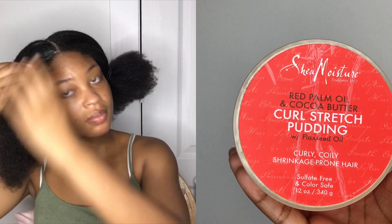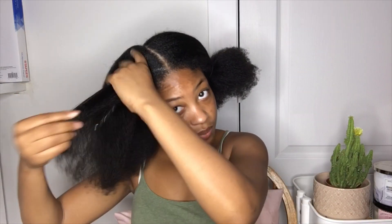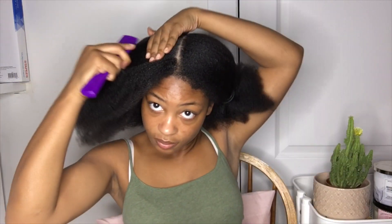Now I'm just gonna grab my Shea Moisture curl pudding, which is usually what I use when I do twist-outs or braid-outs. I'm gonna put that on my hair and brush it in to give it a more sleek look, because I don't really like running gel throughout my whole hair — I'd rather use some type of cream to smooth my hair out rather than gel.